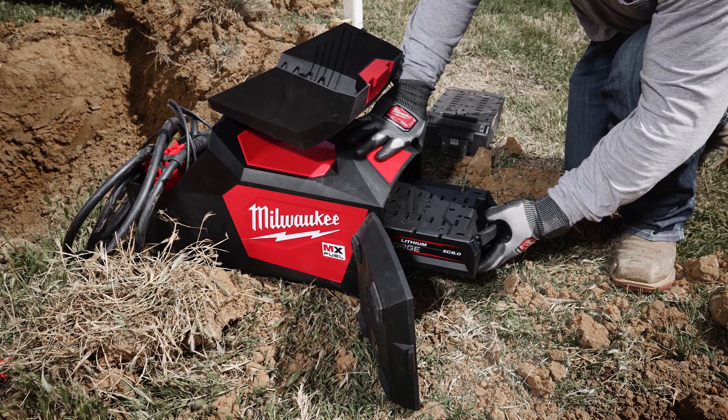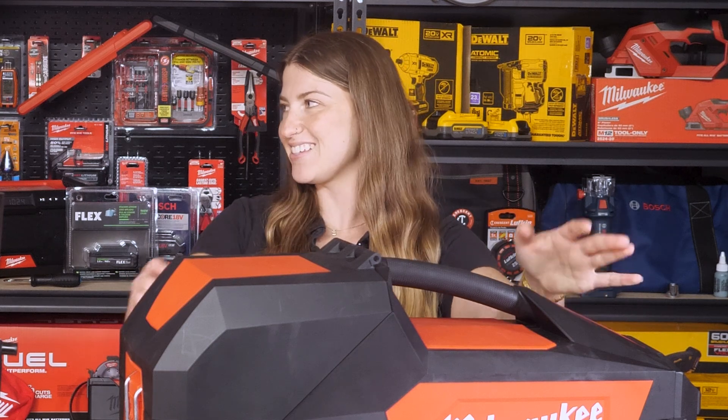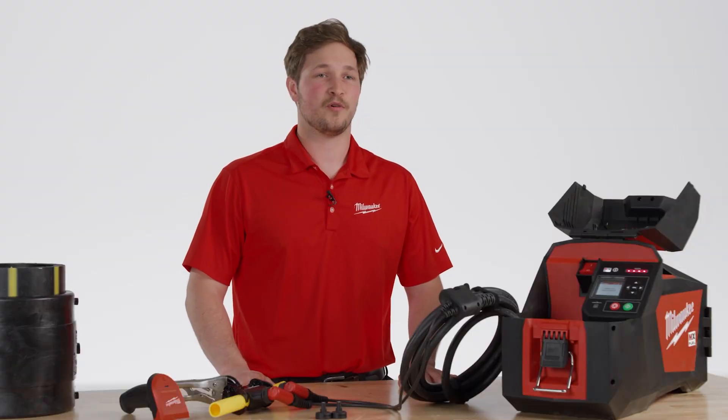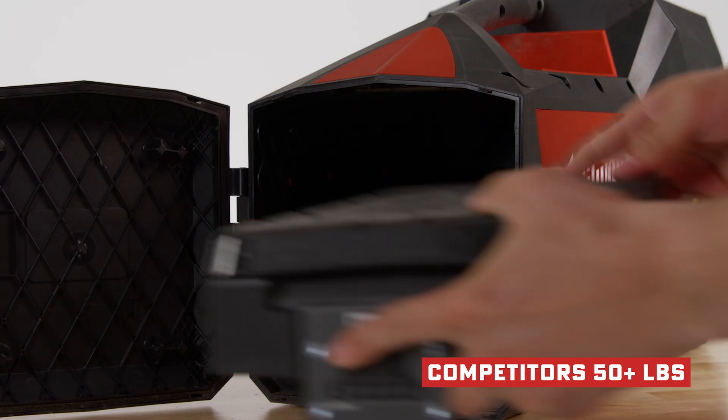When you first started saying they're typically large and cumbersome, that's what this seems — but this is actually smaller than the standard on the market right now. Yeah, smaller than the standard. This weighs about 34 pounds with the battery in it. A lot of competitive units, you're talking 50 plus pounds.